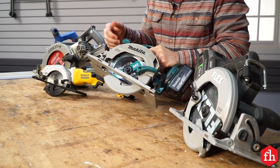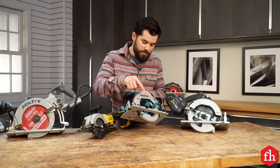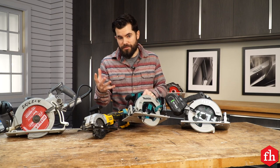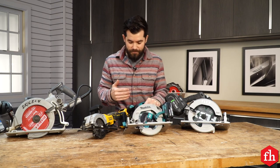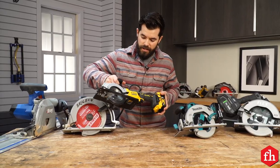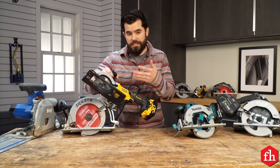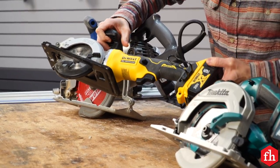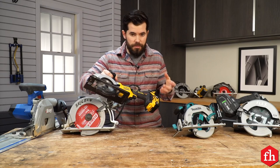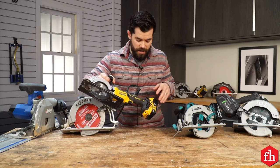Next we've got a trim saw. This is just a smaller version of the sidewinder saw — really great for people who are on the move and want a lighter saw. Typically the blade is on the left, but there are times when you can get the blade on the right. Next up we have a flooring or compact saw, which is great for flooring or even cutting sheet goods on a stack. The cutting capacity is much smaller, so you're not going to be able to cut tons of 2x4s, although it can cut a 2x4.